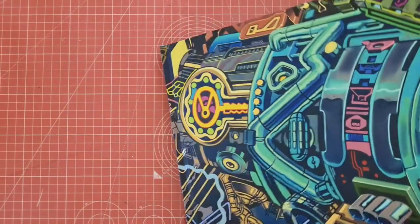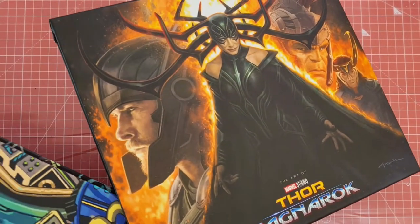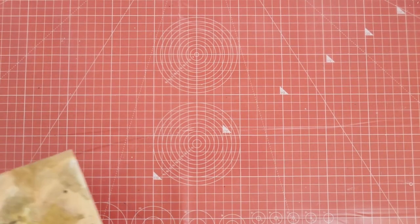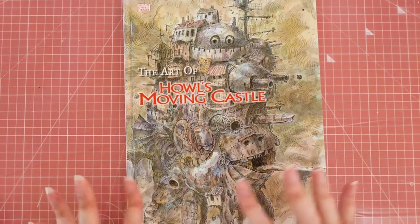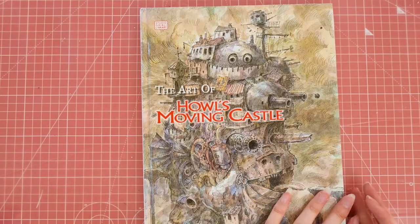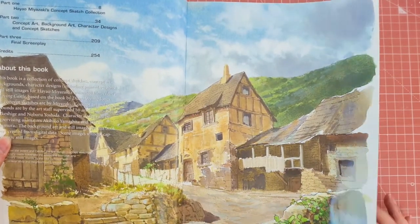So that was the Thor: Ragnarok art book. I'll put it back in its slip case. So I have three more books that I'm going to show you that are all Studio Ghibli books. Some of them are my favourites — I haven't got all of the books that I want for this, but I do have three of my favourite films and obviously I had to get the art for it. So I've got The Art of Howl's Moving Castle.